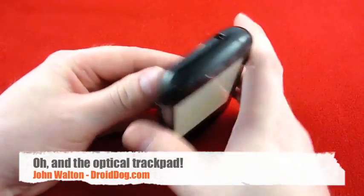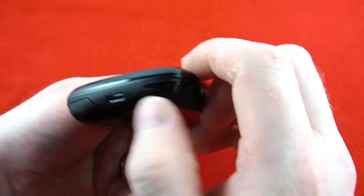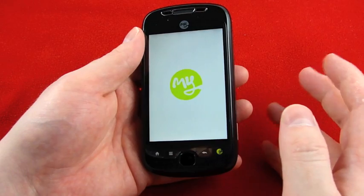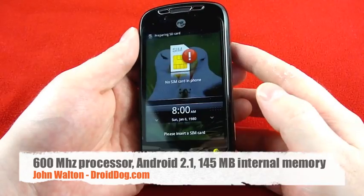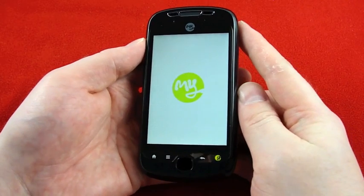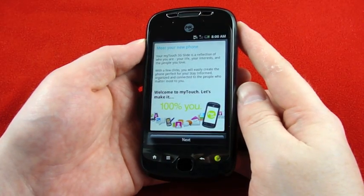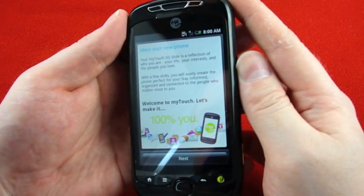Three and a half millimeter audio jack up top, a button on the right, micro USB on the bottom. There's a five megapixel camera with autofocus and flash on the back. The phone has 3G, Bluetooth, GPS, and Wi-Fi. It comes with the Swype keyboard, and I believe this one also comes with the doubleTwist syncing software. I'm probably going to pop in my SIM and get everything set up so we can take a quick browse around the phone itself — the UI and the customized Sense interface, because I'm definitely interested in seeing that.